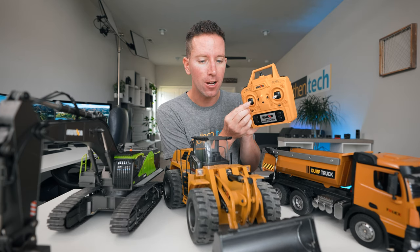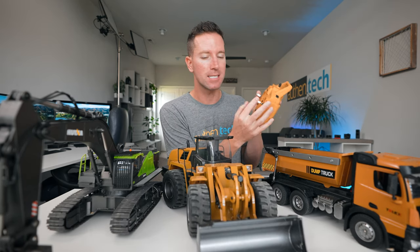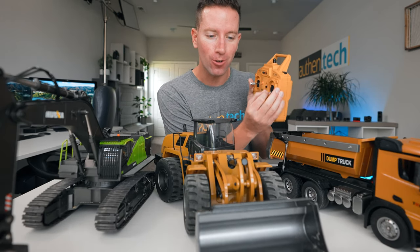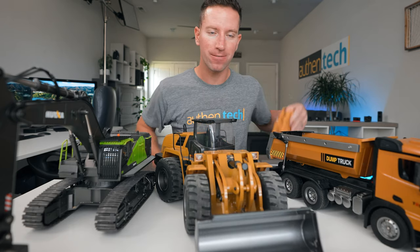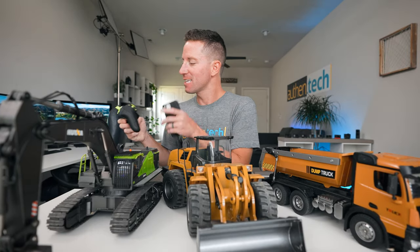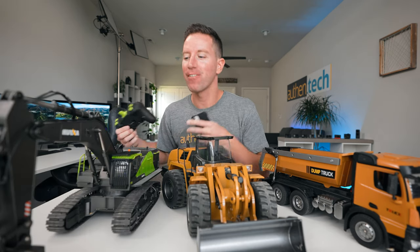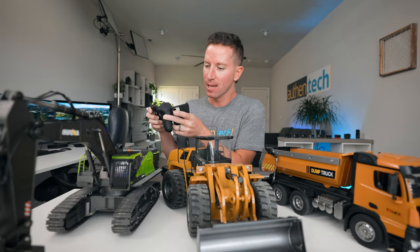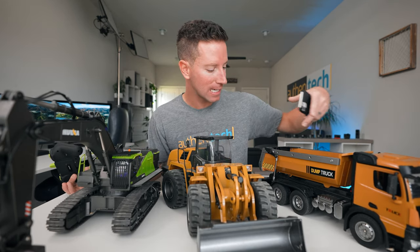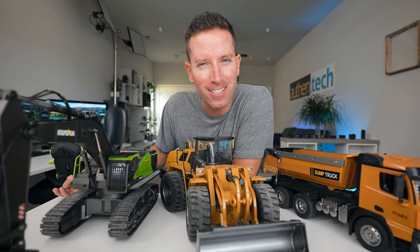One thing I really like is there's finesse in the controls — it's not just all the way on or off. If I just move the stick a little bit, it's nice and slow and controlled, and if you go all the way, you can really see it move fast. That's the same with the boom and the bucket — we can move it nice and slow or super fast, on all different axes at the same time. There are also lights and sounds on these things as you move, which adds to the effect of realism.